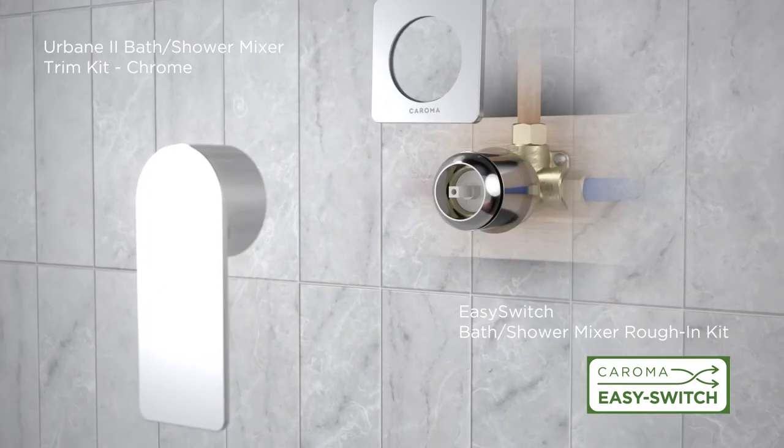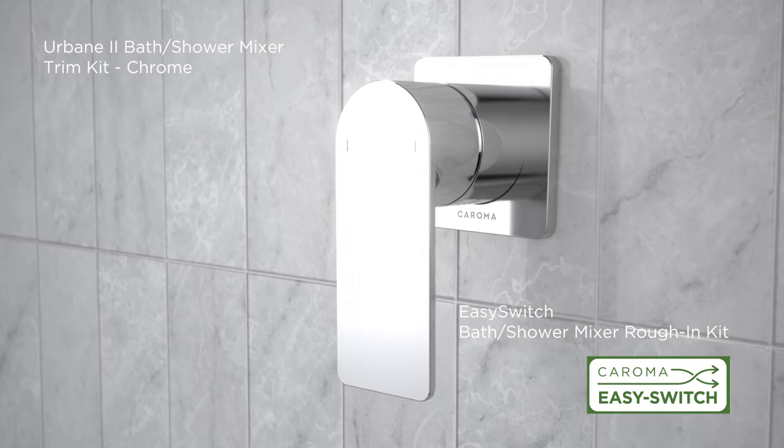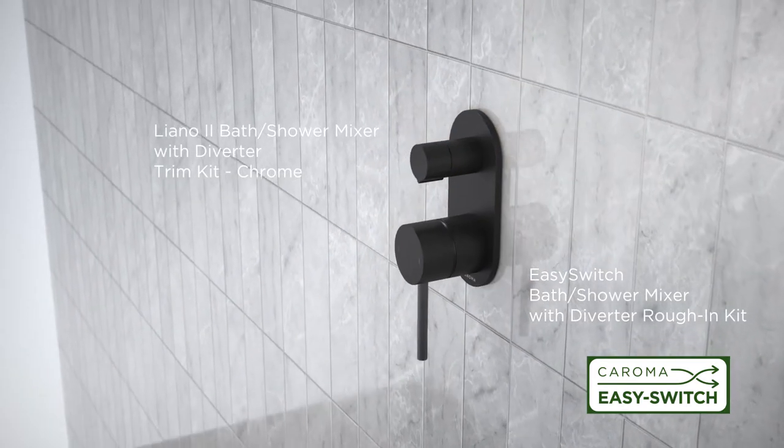The EZ-Switch system is also integrated into bath shower mixers to ensure design consistency throughout your bathroom.